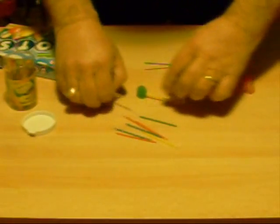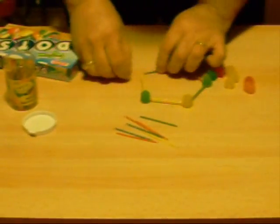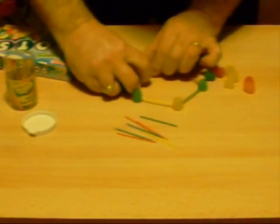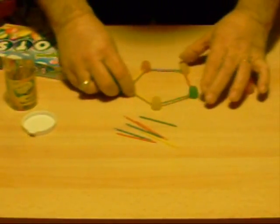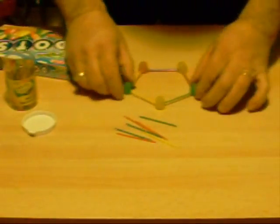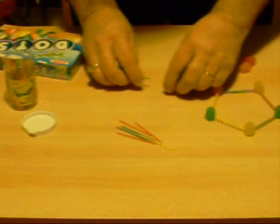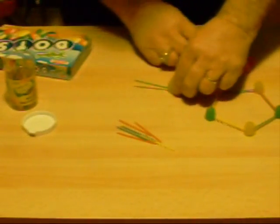We are going to readjust these afterwards. First of all, we have a pentagon. You can straighten it out and make it look good. Once we have one pentagon made, we are going to make another pentagon, just exactly the same as that one.